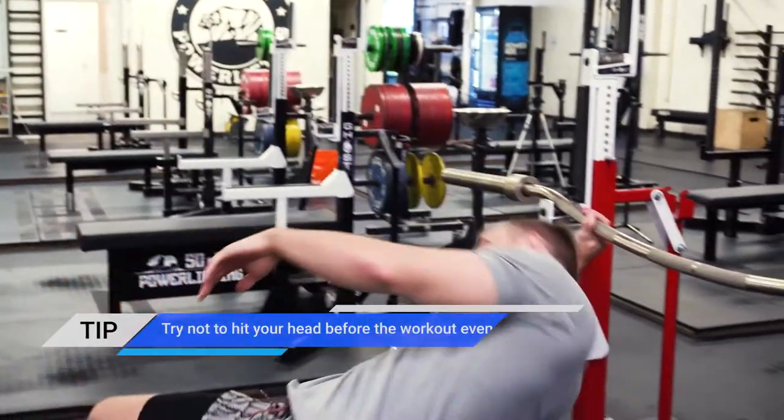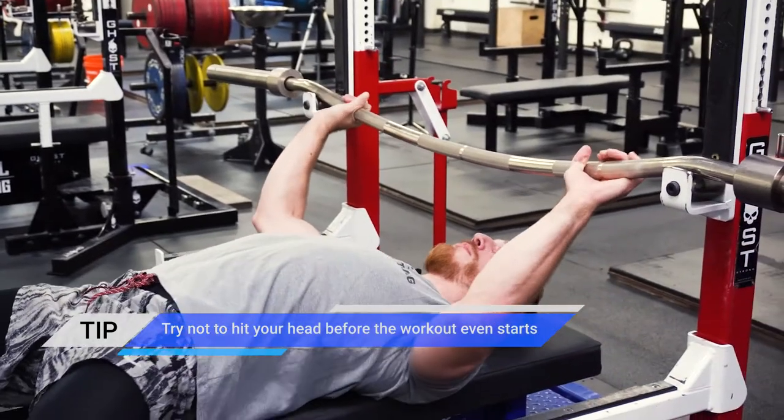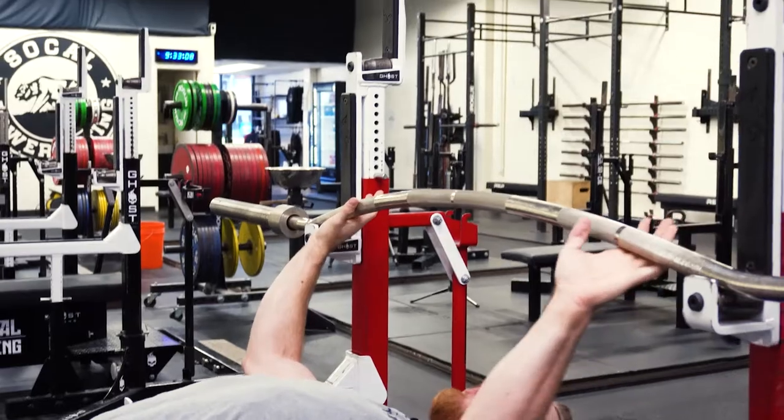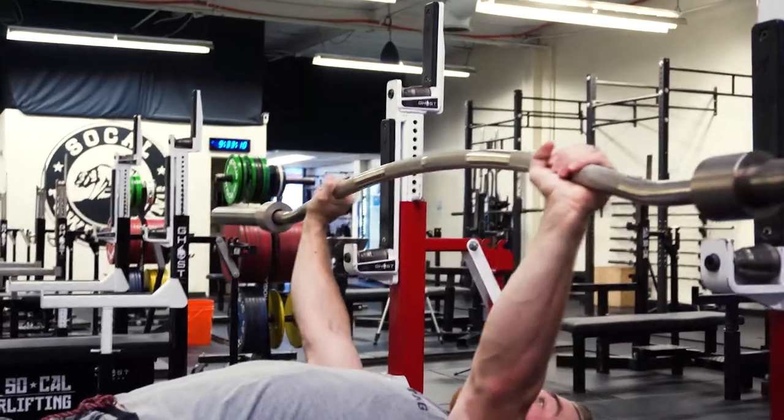The toughest part of the Duffalo bar is getting set up without hitting your head and getting this thing up right before you unrack. With enough weight you might be able to get it to stay up, but we'll go ahead and rotate that bar up and unrack it.